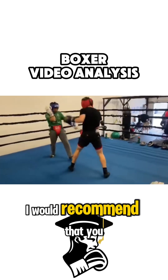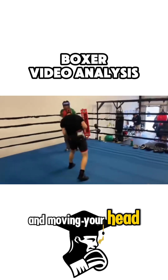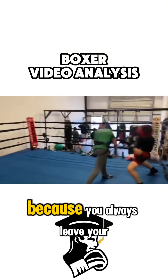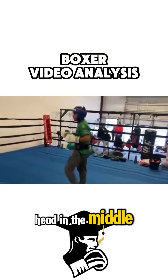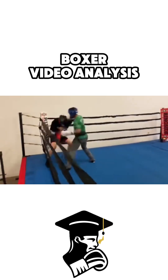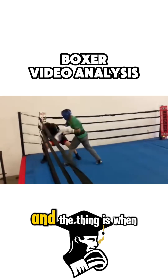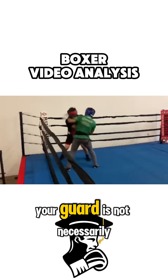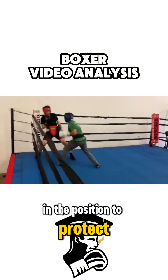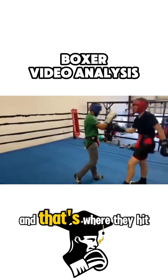I would recommend that you practice slipping from side to side and moving your head — like you just did — but you need to do it more often because you always leave your head in the middle. You have to take your head offline. When you leave it in the middle, your guard is not necessarily in the position to protect you from middle-line punches. You always have that space in between, and that's where they hit you.